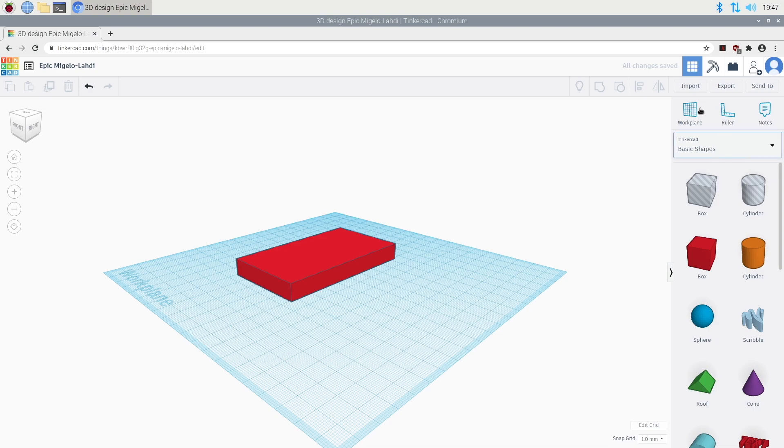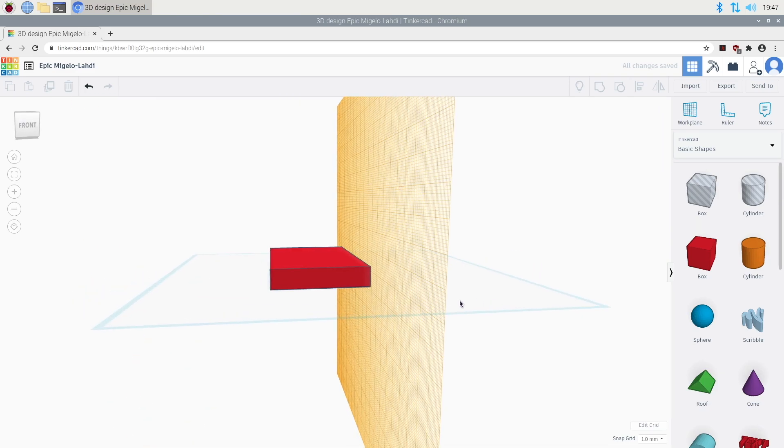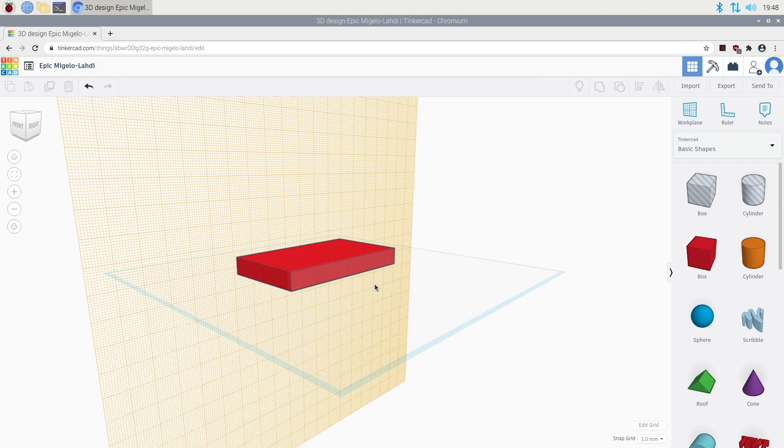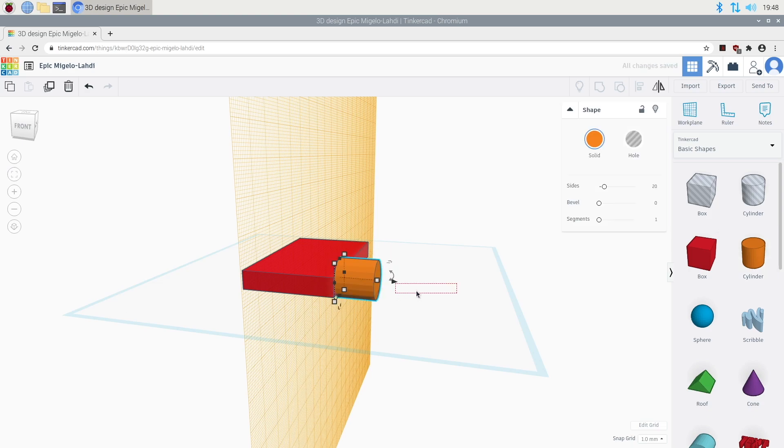That worked pretty well. I'll drag a work plane here onto the side. Now I want to add some cylinders here for wheels — I'll make something like a car.